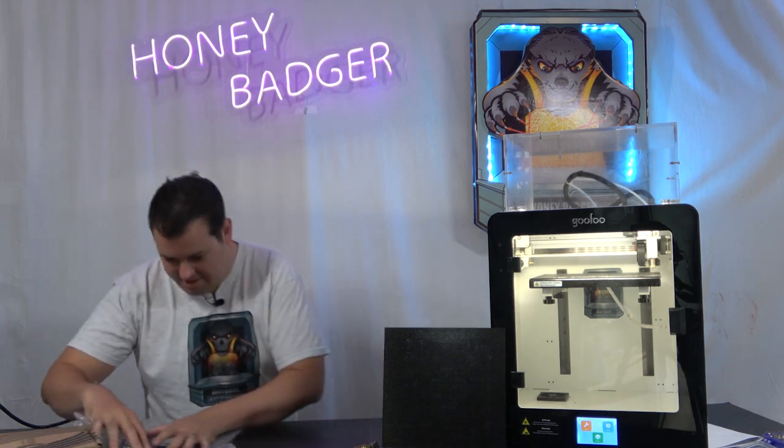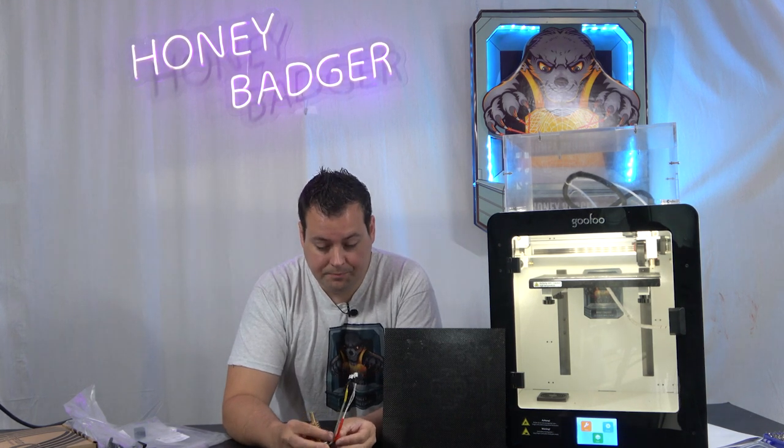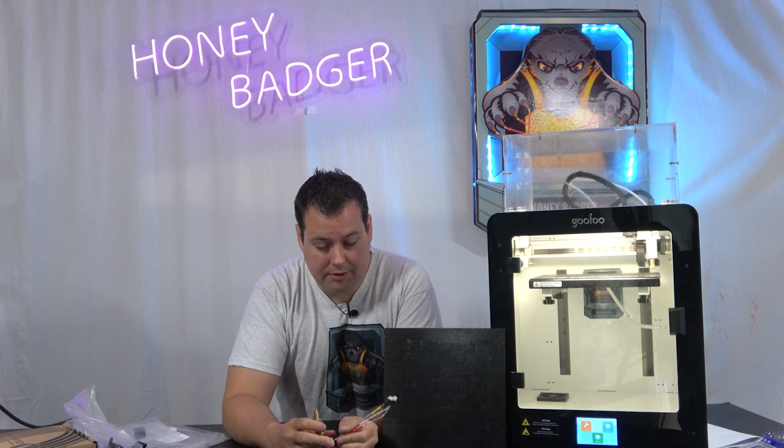Today we are looking at the high-temperature review of the Gufu Mido. The regular Gufu Mido comes with a hot end that goes to 270 degrees, but you can also buy a 400 degree hot end. There's only one material that we couldn't print with this that we tried, and I'll go into those materials in a minute.